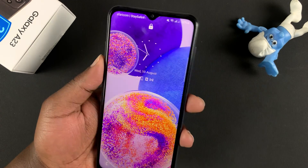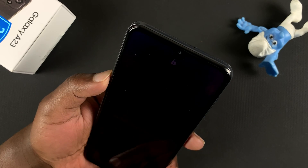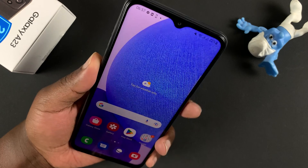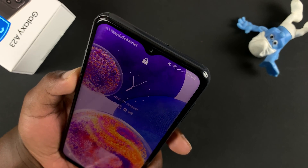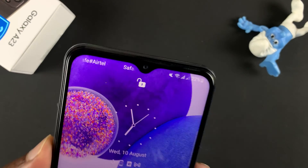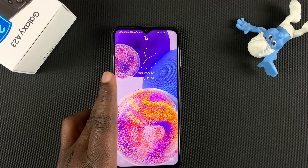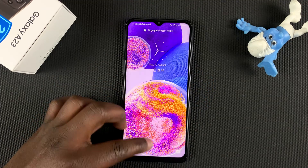It's going to look at your face and unlock the phone. Let's try that again — looking at my face and it unlocks just like that. And that's basically how to register your face, or how to set up face recognition on your Galaxy A23.